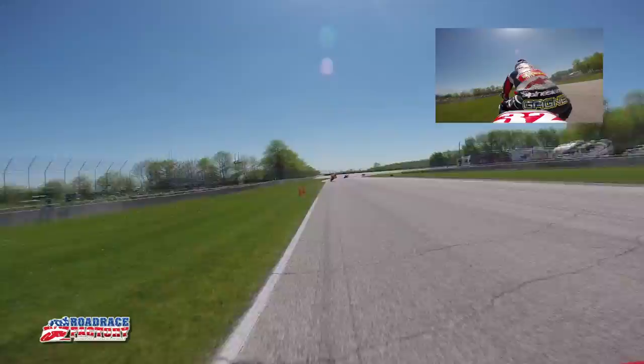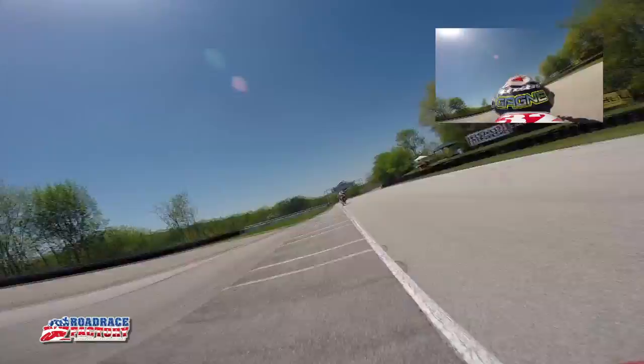Trying to find a brake marker, quick three downshifts. Turn one is really fast — got some bumps in there so the bike kind of wants to get squirrely. It was super fun up over on the curves, a little bit rough.